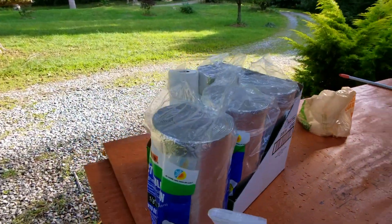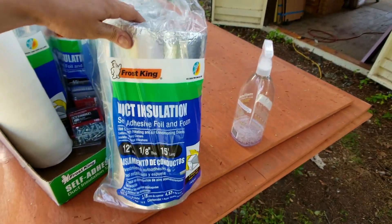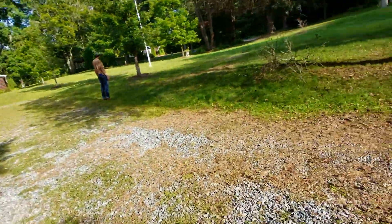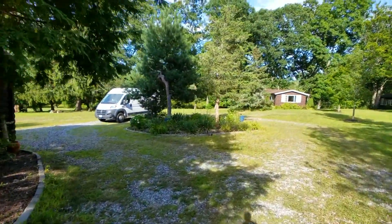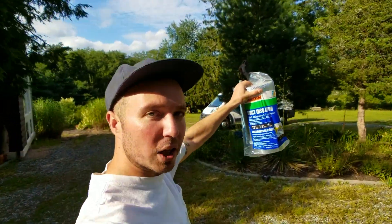Maybe we can actually lay down the insulation and get the subfloor started. Holy moly, it's like four o'clock — we've been working on this all day. We're going to move on and lay down this duct insulation. We got four rolls so we'll see how long that lasts. We're also going to move the van fans down here. We're going to try to make a little progress on this floor today, so stay tuned.